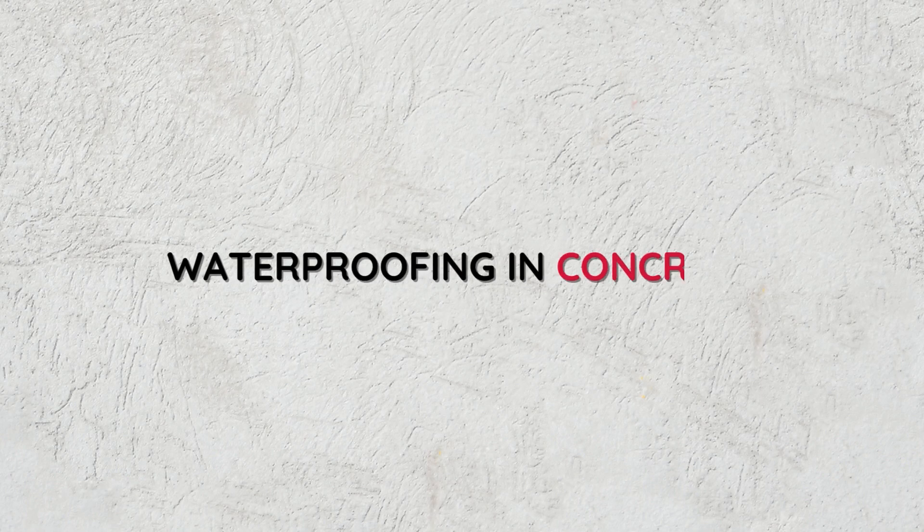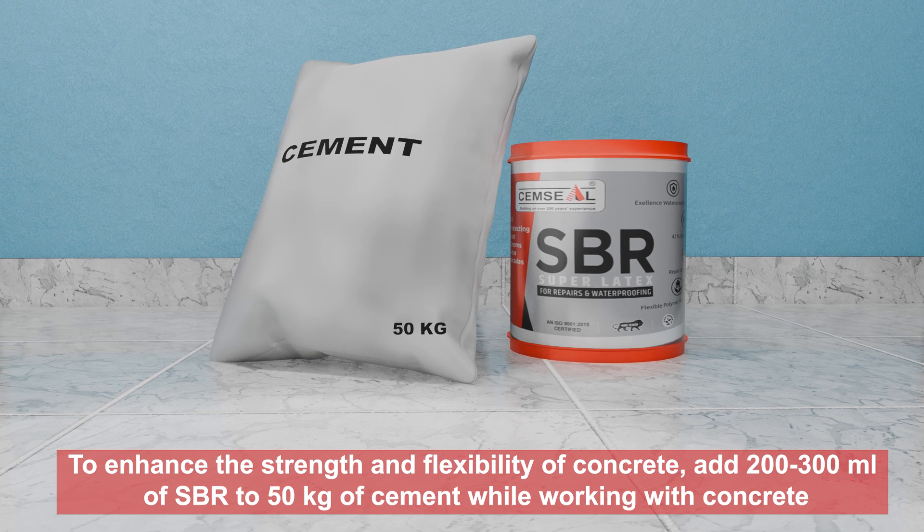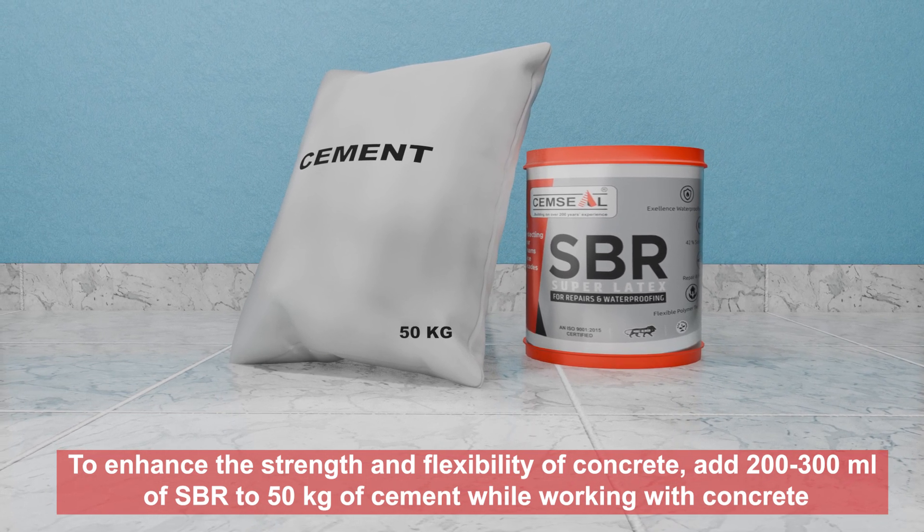Waterproofing in concrete. To enhance the strength and flexibility of concrete, add 200 to 300 millilitres of SBR to 50 kg of cement while working with concrete.